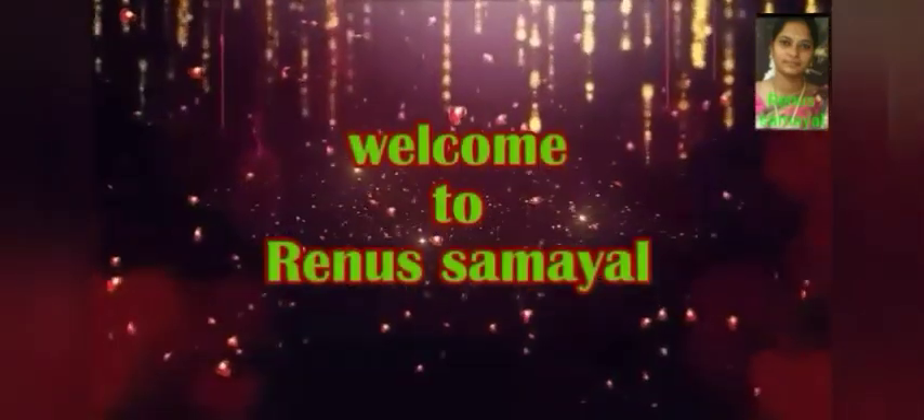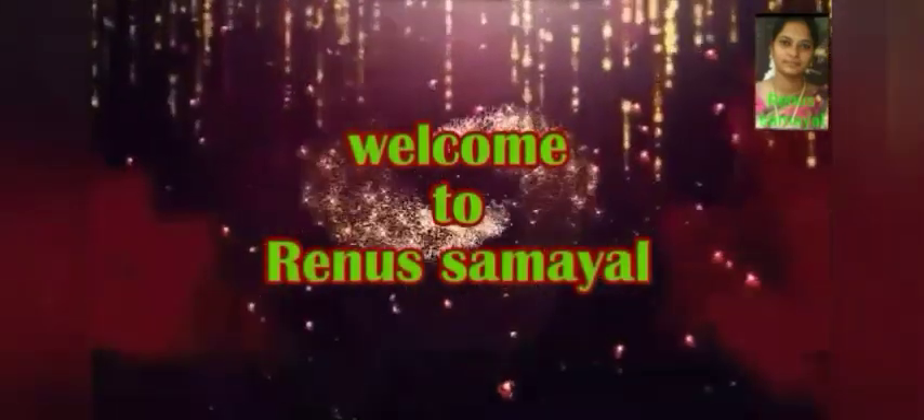Hi, hello friends! Welcome back to Renu Samuel Channel. Today we will talk about a tea recipe for our channel. Now we will talk about how to make our video.